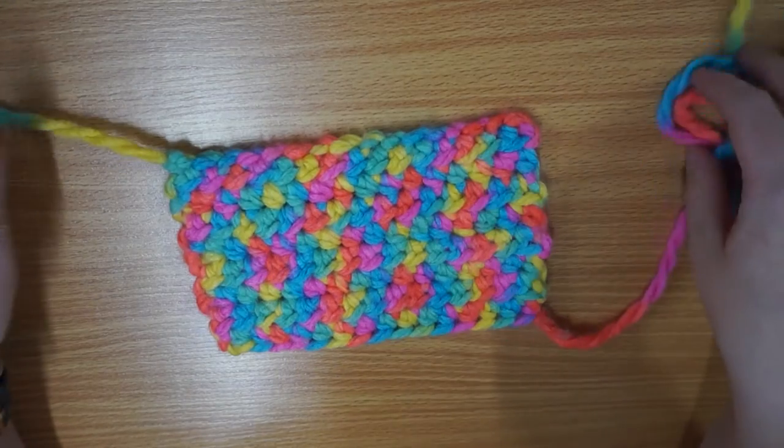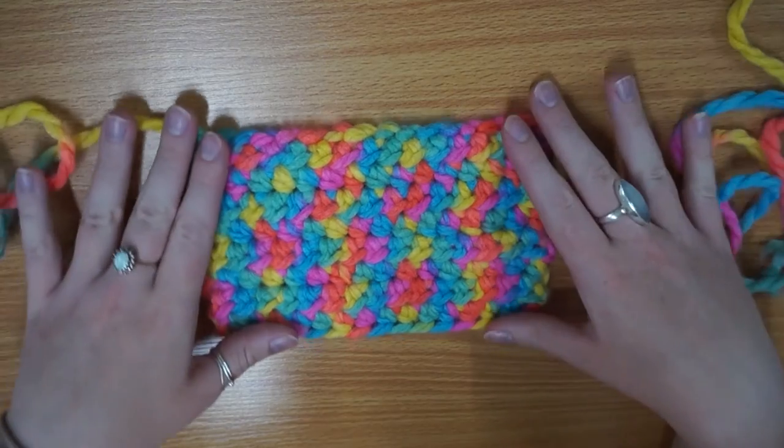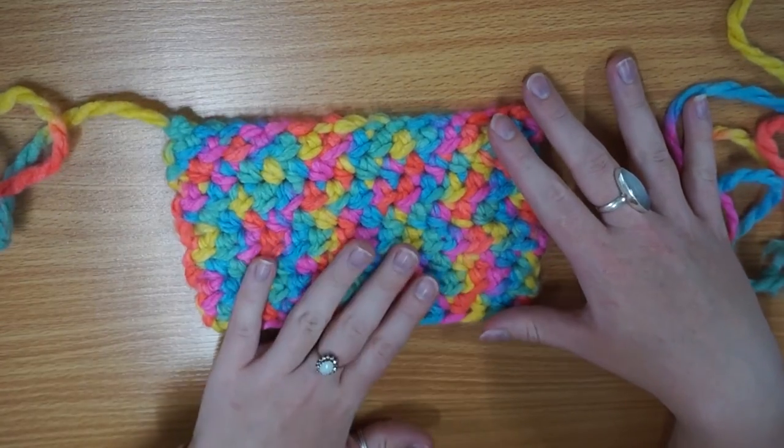Hello Crafty Llamas! Today I'm going to be showing you how to do half double crochet, which is the in-between stitch of double crochet and single crochet.